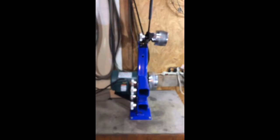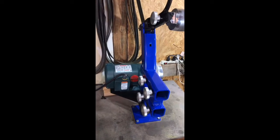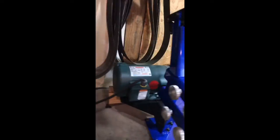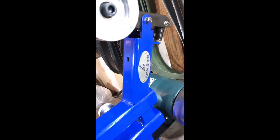This is my grinder — it's an Ameribrade 2x72, 3 horsepower variable speed. It's awesome, I love it. I can't imagine doing what I do now without it.